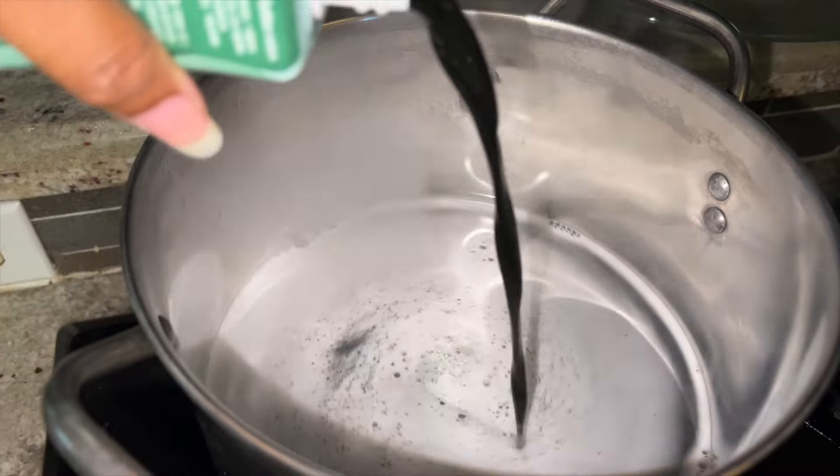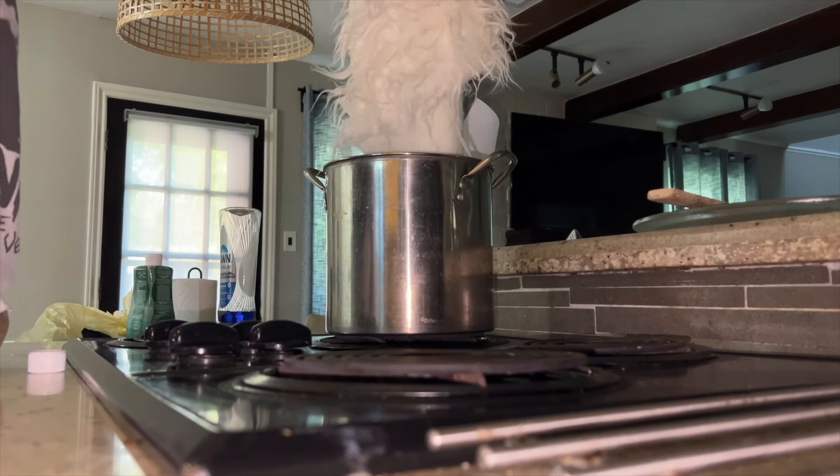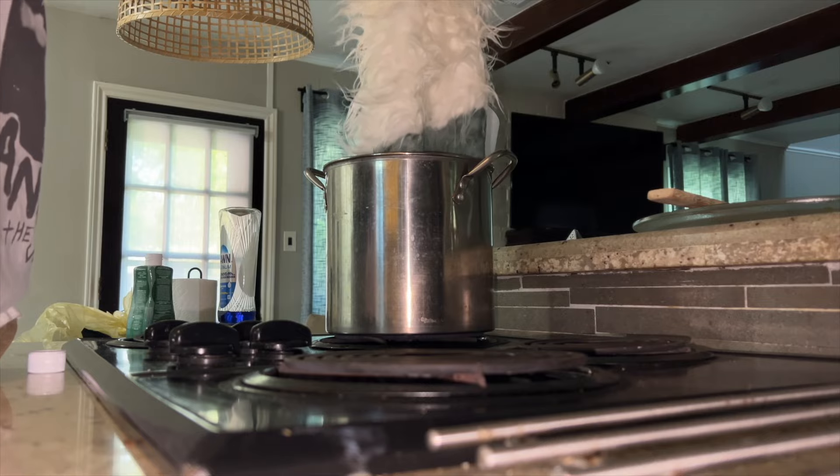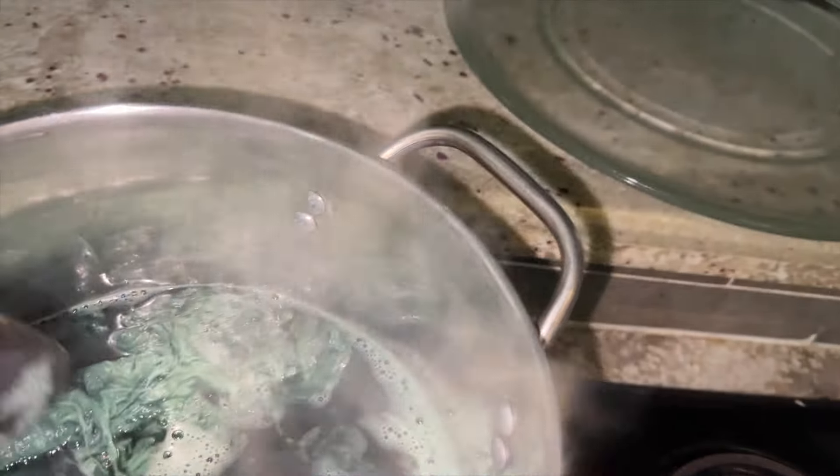I tried to dye it green. It's not as green as I would like it to be, but I was scared it was going to melt, so I went ahead. It's like a pastel green now, but I will take it. I'm going now — I need to go to Joann Fabrics to get something to stiffen up the bag.